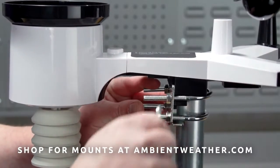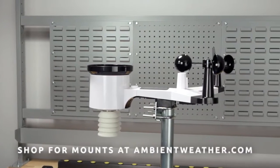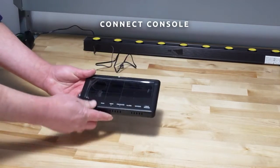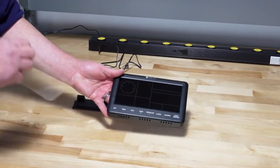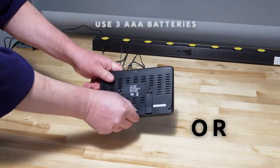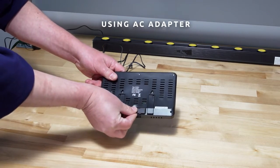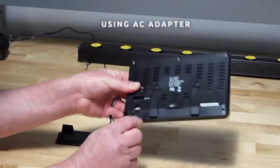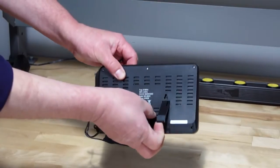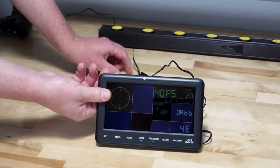Additional mounting options are available on our website ambientweather.com. Connect the display console power jack to the AC power adapter with the included power adapter. In addition to the fold-out desk stand on the back of the display, the console also includes a vertical desk stand.